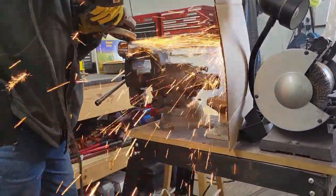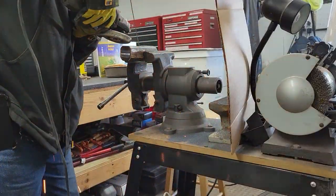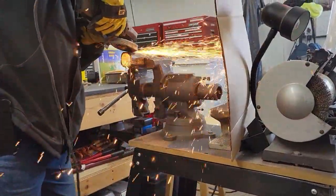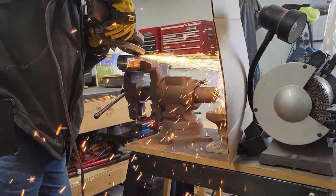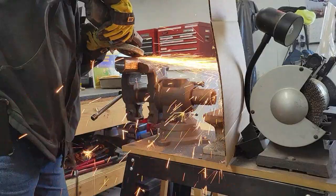By doing that, I was able to put the bale spear in it. My whole purpose of the Outlaw is to fit in tight spots. So when you've got a mini loader or mini skid steer — whatever you want to call this little critter — I want to get in tiny spots.